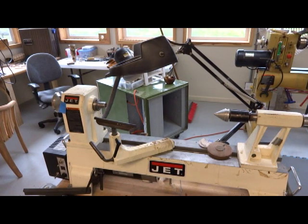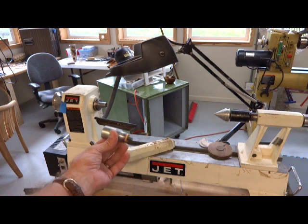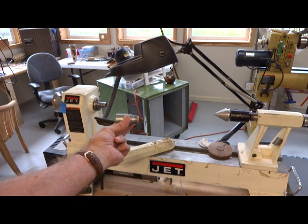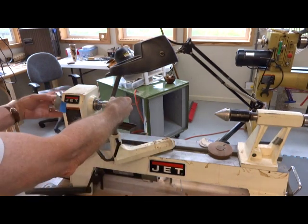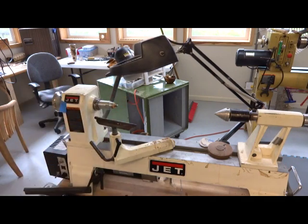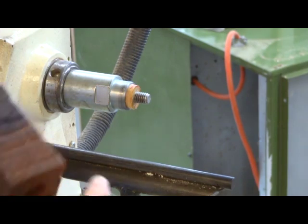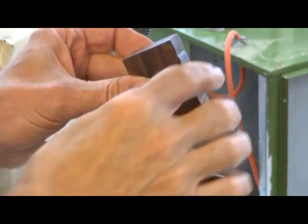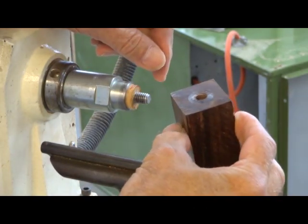This is the lathe we're going to use. It's a little Jet mini lathe and we're going to use this mandrel. This is a bottle stopper mandrel and it screws right onto the front spindle of the lathe, like this. This is my bottle stopper blank. I've drilled a hole into the end of it so I can thread it onto the mandrel.